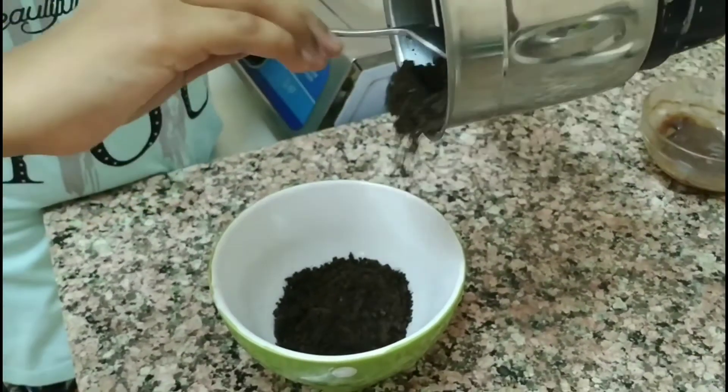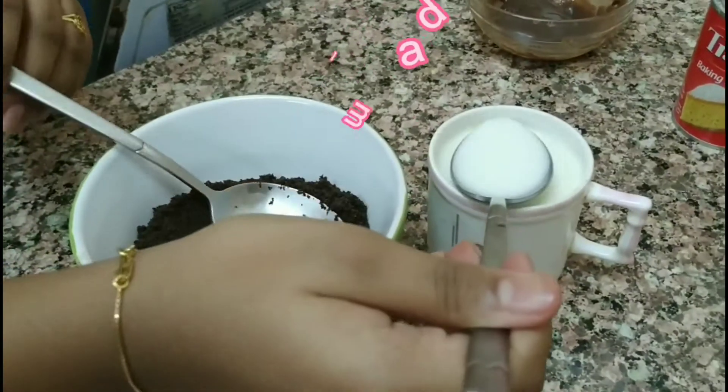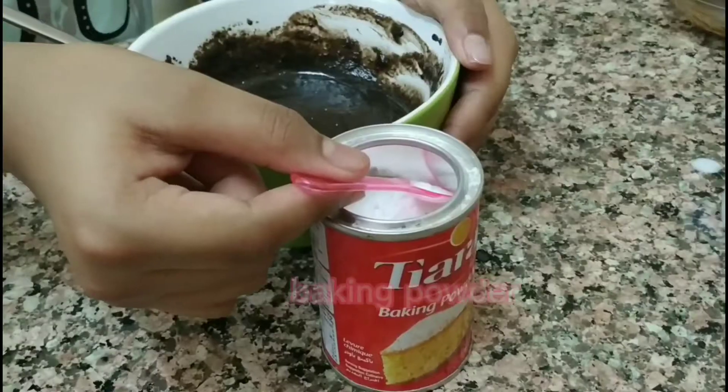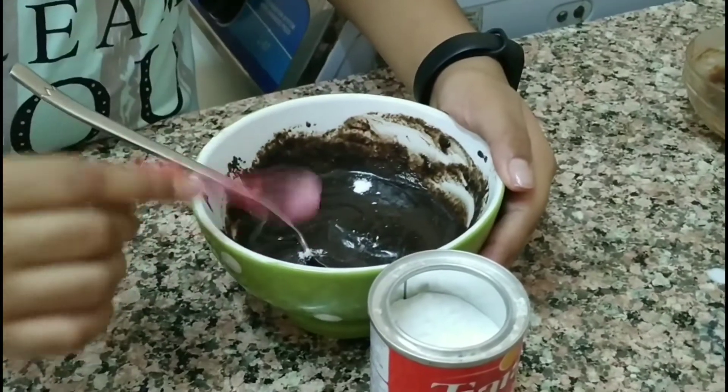Then we have to transfer it into a bowl. Now we have to add milk to it — pour it little by little until it becomes a paste. Now add baking powder and mix well.